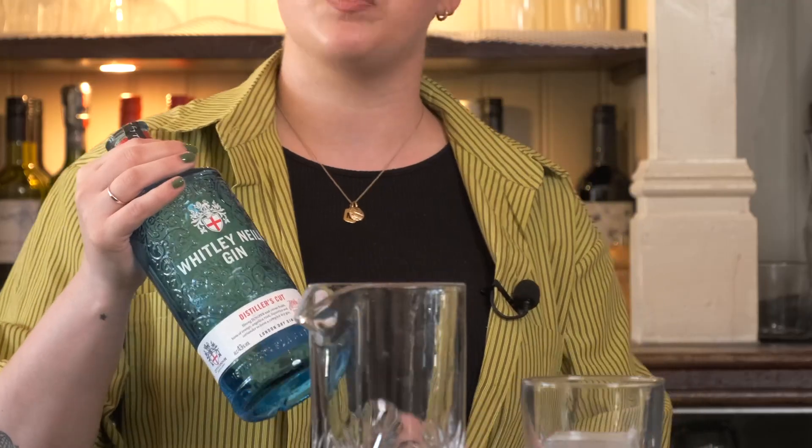Today I'm going to be making a twist on a white Negroni because I think it really highlights the beautiful juniper notes that are in here, as well as the candied orange peel and citrus.